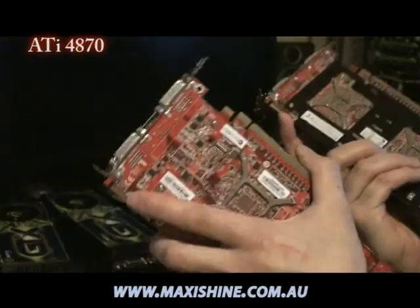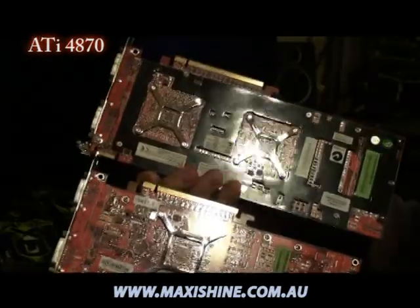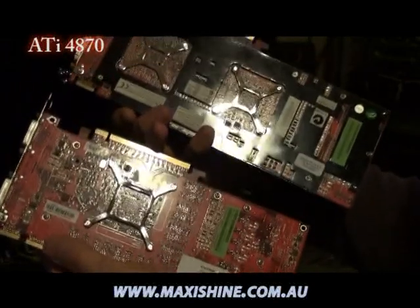So this is meant to be a replacement for the X2, with the same sort of layout underneath — what you'd expect from ATI.